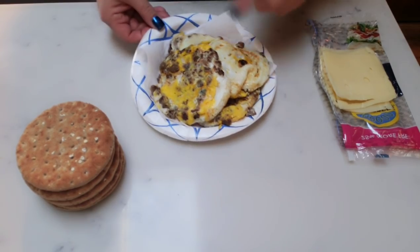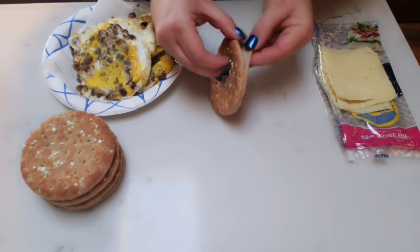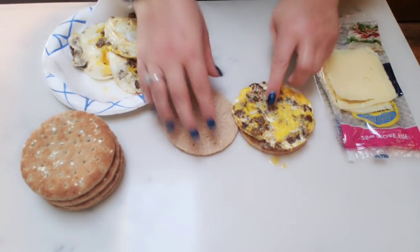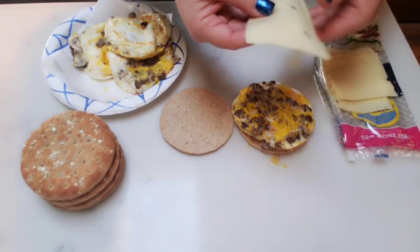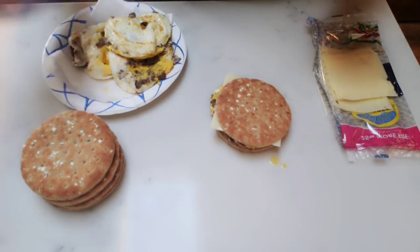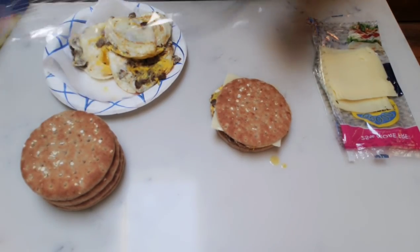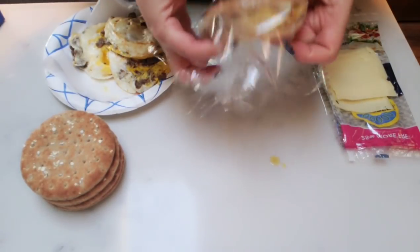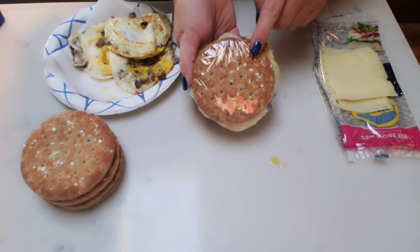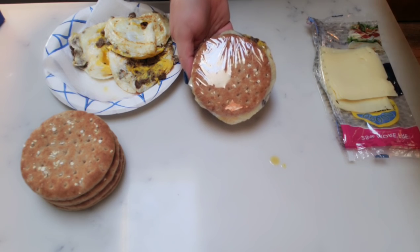Now that our eggs are all done and cooked into our patty, we're going to assemble our breakfast sandwiches. We'll open up one of our sandwich slims and add one of our egg sausage patties. I would recommend that you let this cool before adding it to your sandwich, because we're also going to add our slice of cheese and we don't want it to all melt. So there is our breakfast sandwich. I take a sheet of saran wrap, wrap it up, and it is ready to go for the week — no need to use a meal prep container. If you are going to freeze these, I would recommend wrapping them in foil.